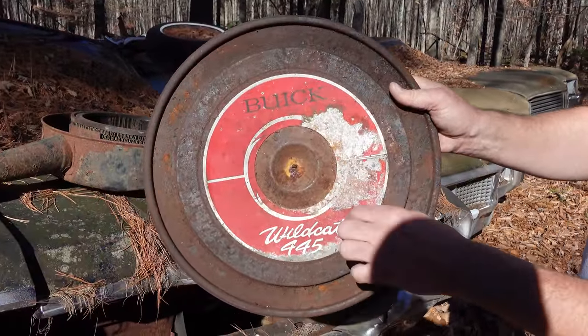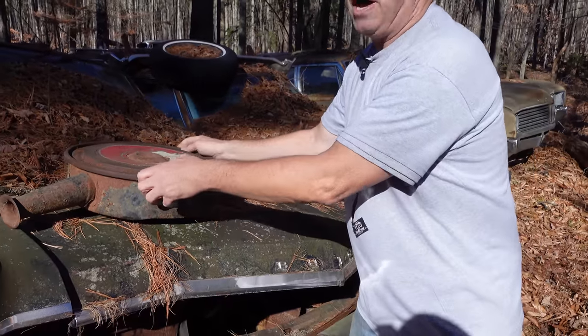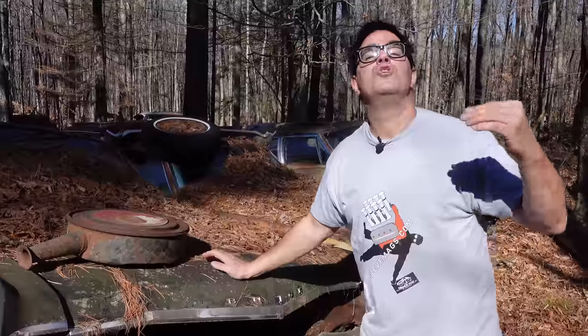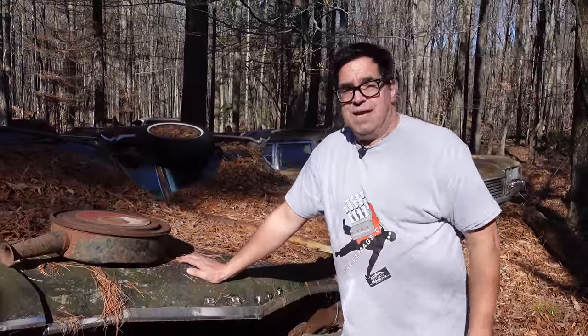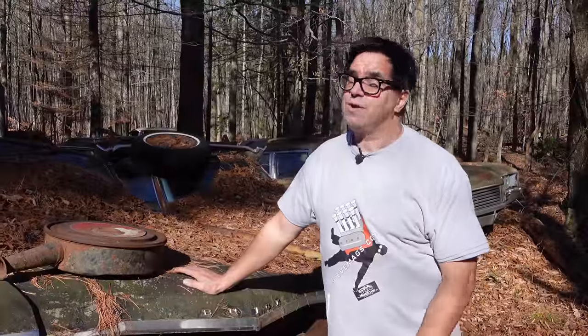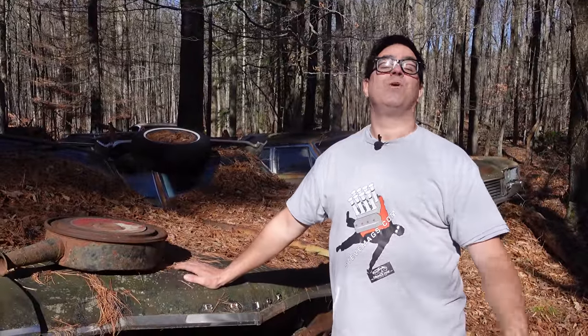Well, Buick was in the habit of not advertising horsepower or cubes, but rather torque. The 425 four-barrel made 445 foot-pounds, and there's a dual quad version which made 465 foot-pounds of torque. That was called the Super Wildcat 465.